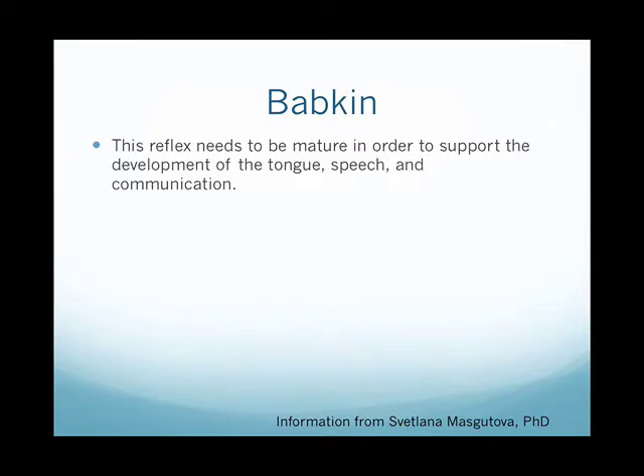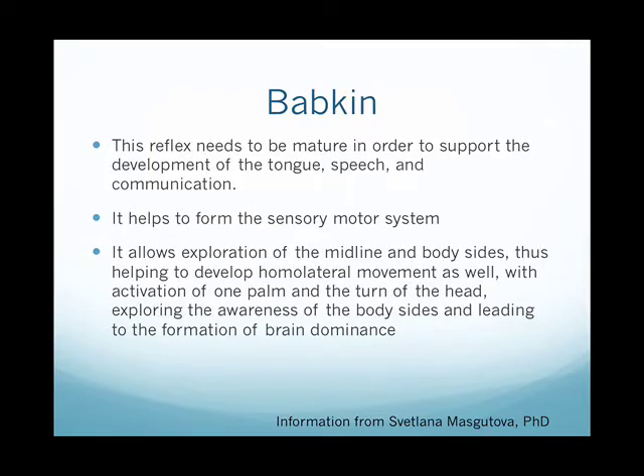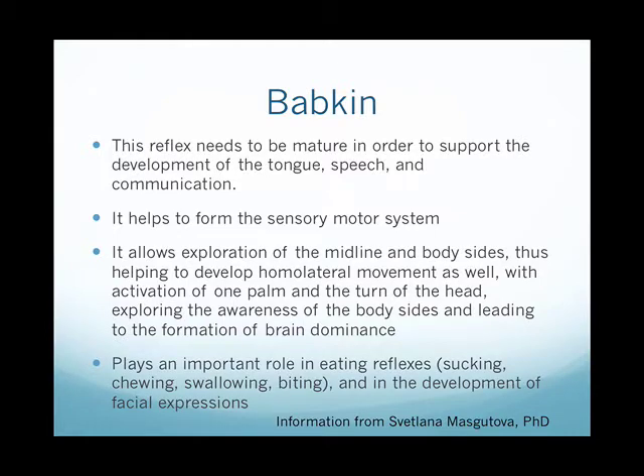This reflex needs to be mature in order to support the development of the tongue, speech, and communication. It also helps form the sensory motor system and allows exploration of the midline and body sides, helping to develop homolateral movement, activate awareness of body sides, and lead to the formation of brain dominance. It plays a role in eating reflexes such as sucking, chewing, swallowing, and biting, and in the development of facial expressions.